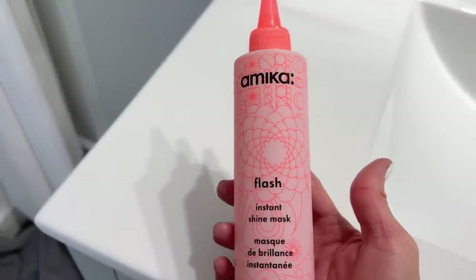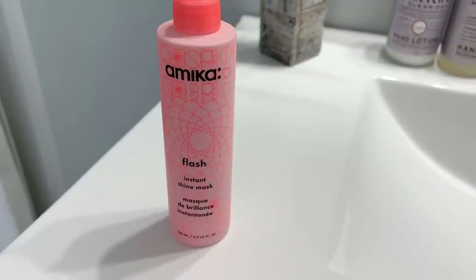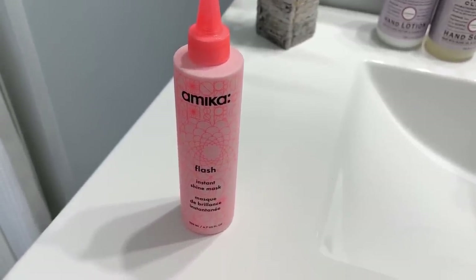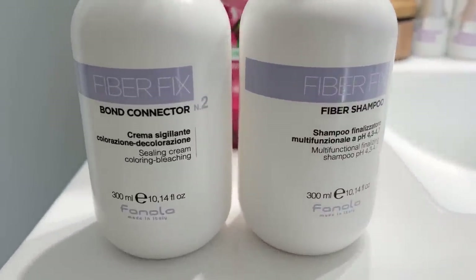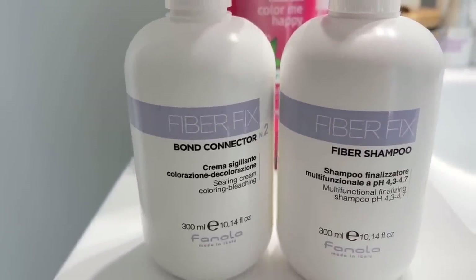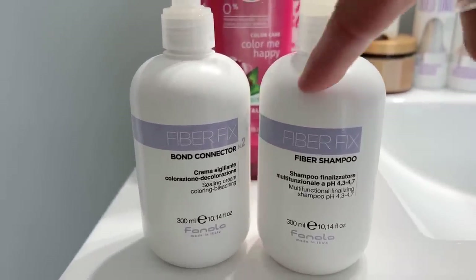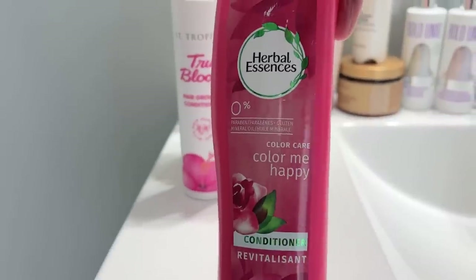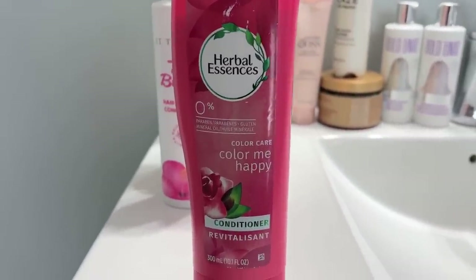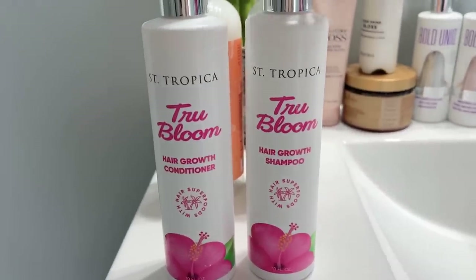Obviously don't use these all at once, just mix and match. This John Frieda Luminous Glaze is a clear gloss that I mix with tons of conditioner and a little bit of purple toner. The Amika Flash Instant Shine Mask you use after shampoo and conditioner in the shower — put it through your hair, use a wet brush to comb it in and rinse, and your hair will be so shiny. These are two of my favorite shampoos and conditioners — I love the smell and how they make my hair feel, no toning in either one.